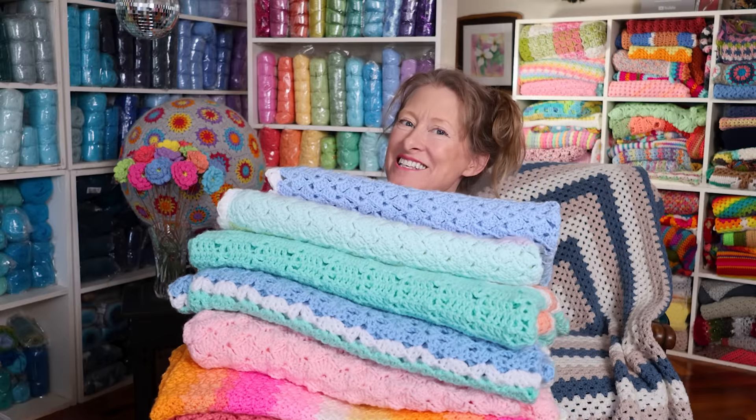Hi, it's Krista at The Secret Yarnery. Today I'm going to share with you my top crochet stitches for baby blankets.